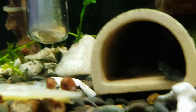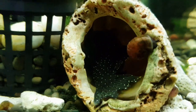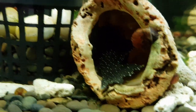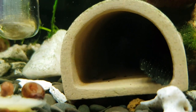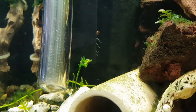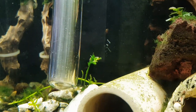Mummy or daddy is in there — we haven't been able to work out which one's which yet. I didn't know whether I had a male or a female, so that was the problem, but we now know — confirmed that I have one male and one female!